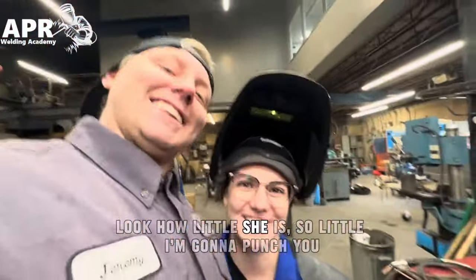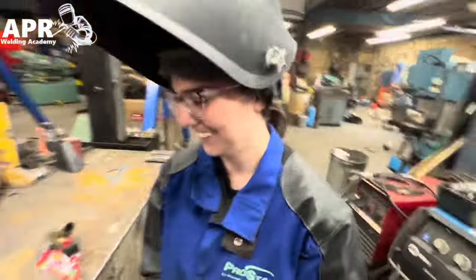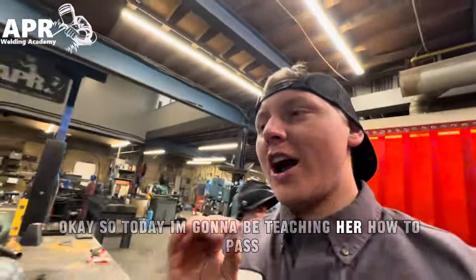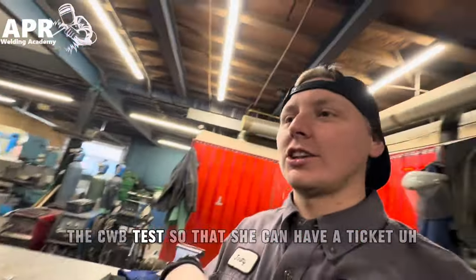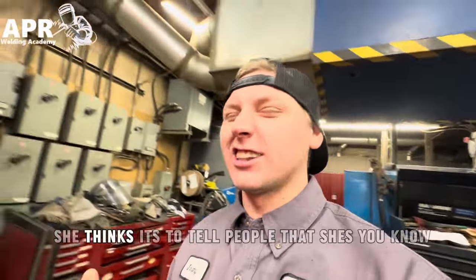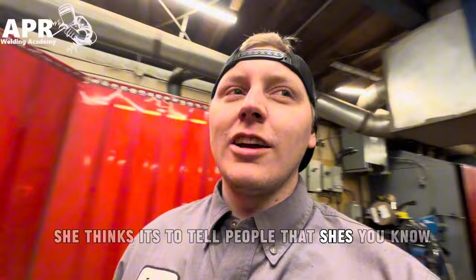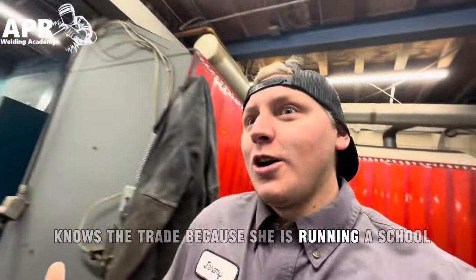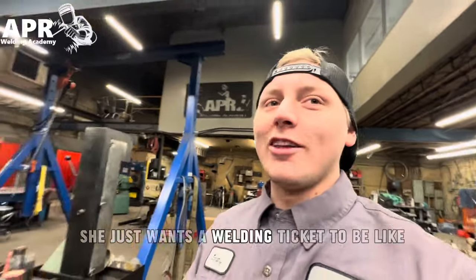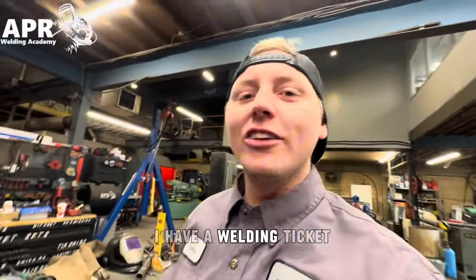You feel a little serious. I feel a little... So today I'm going to be teaching her how to pass a CWB test so that she can have a ticket. I think it's more of a personal goal — she thinks it's to tell people she's running a school, but I personally think it's because she just wants a welding ticket to be like, 'I have a welding ticket.'